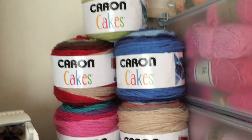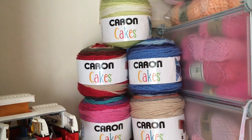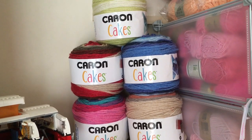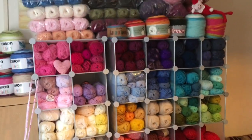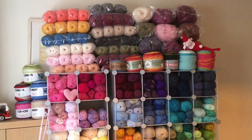Just along the top here I have some of my Caron cakes — and again I stress this is not all of my Caron cakes, just a few to show you. So that's basically it, that's how I store my yarns. I have got a lot more in my kitchen and my bedroom, but we'll say that quietly.